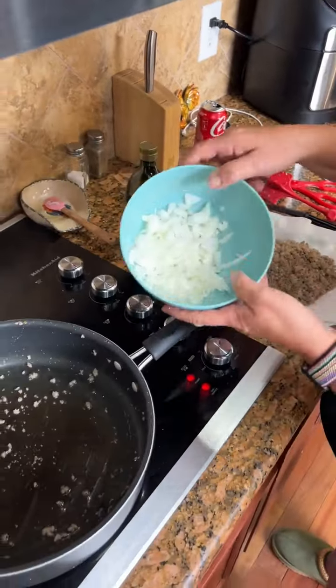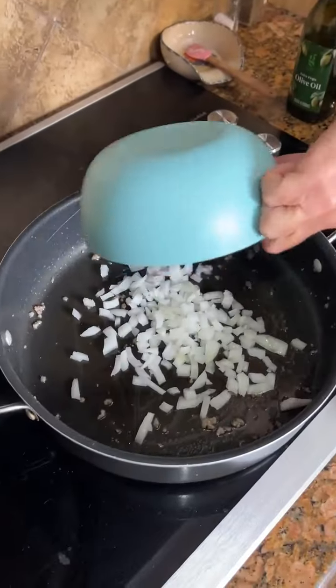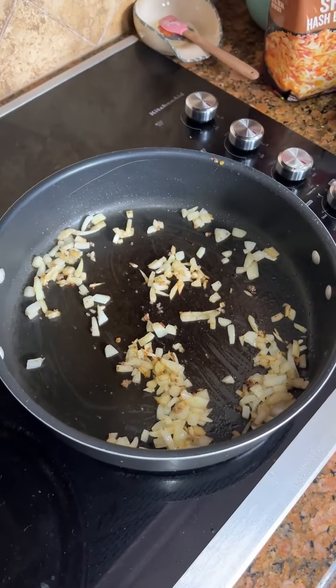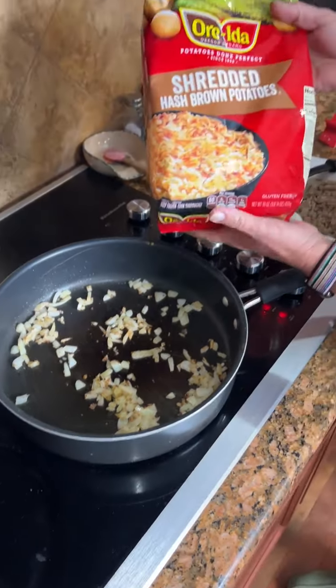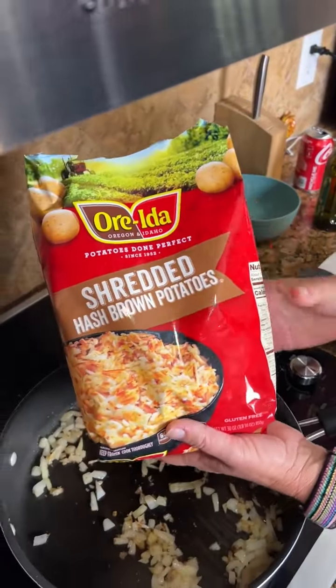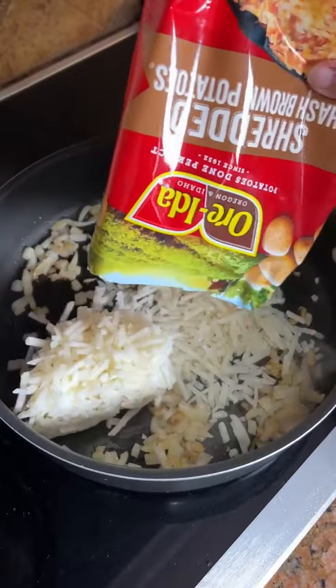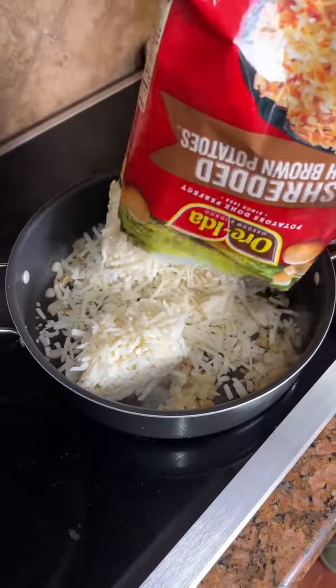I'm trying to keep some grease in the pan because we're going to saute some onions. Yes, and if you don't have enough, just add a little olive oil. Now we're going to take our small onion and saute it. My onions are sauteed.